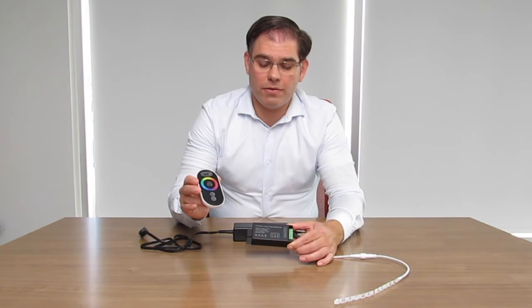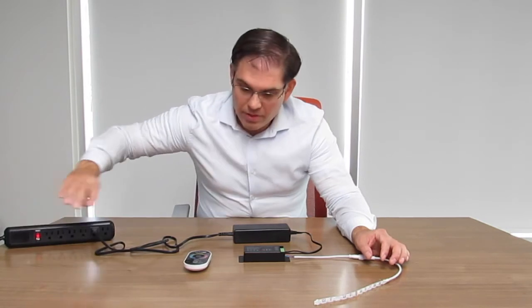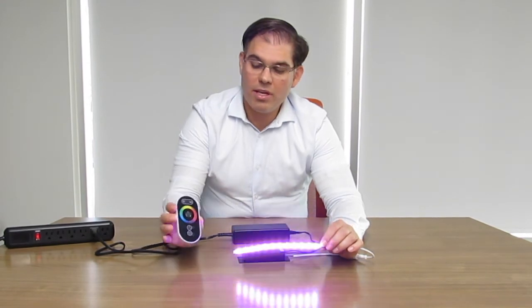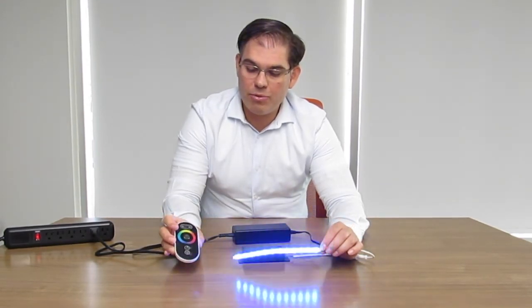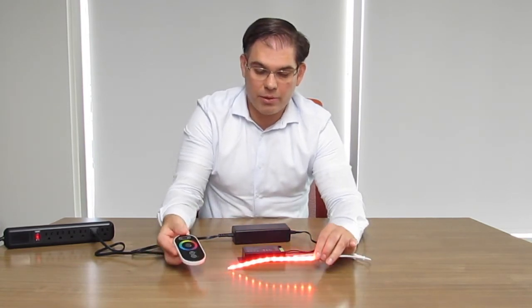The remote and the controller communicate with each other using radio frequency technology and they can be as far as 20 meters, or 60 feet, or longer in distance. Now I will demonstrate this — I'll turn the power on and turn the tape on. The remote control is a wheel thumb controller and you have the option of running a single color, such as red, blue, or green.